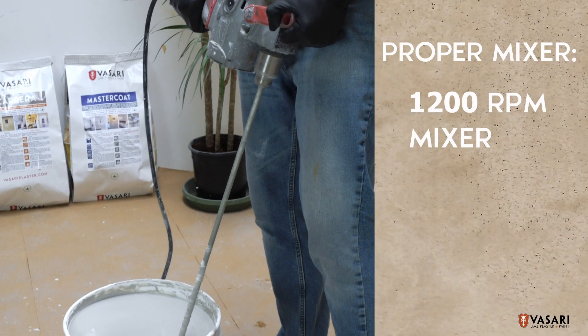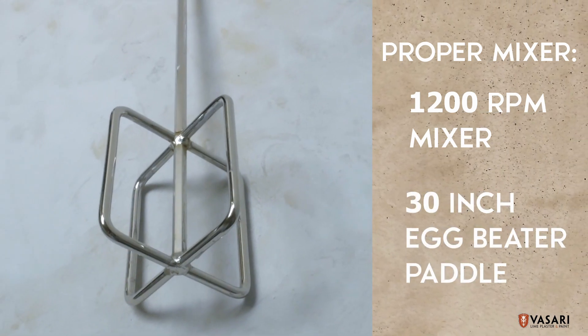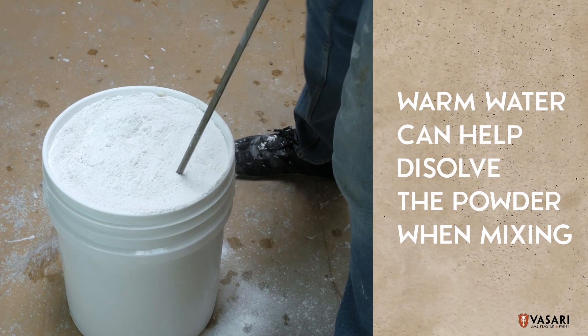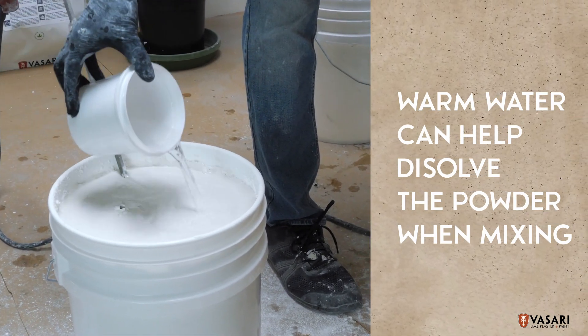We recommend a 1200 RPM drill with a 30-inch paddle. Egg beater style paddles are ideal. If you use a slower mixer, warm or hot water can help dissolve the powder, especially with our Veneziano plaster.